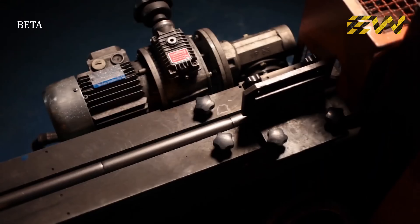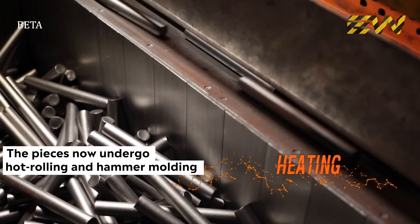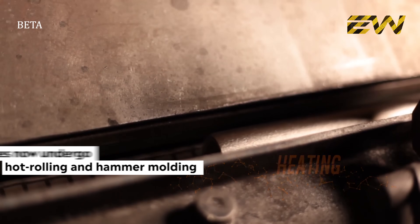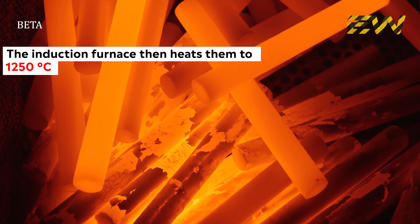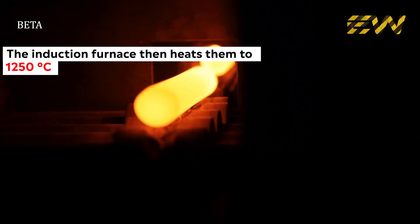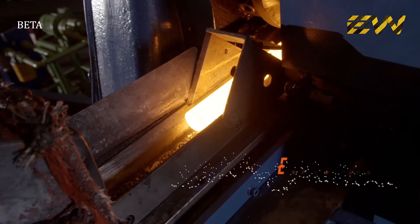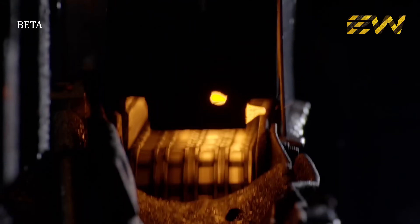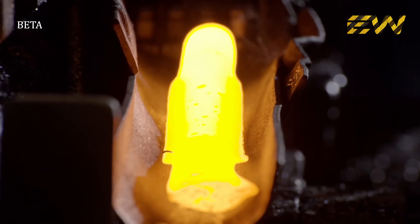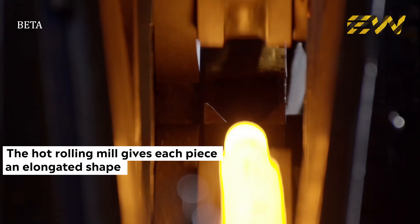The pieces now undergo hot rolling and hammer molding, which is then loaded into an automatic elevator. The pieces of steel then enter one by one into an induction furnace, which heats them to 1250 degrees centigrade. The originally tough and resistant pieces become ductile and malleable, and therefore they can now take the desired shape. The hot rolling mill gives each piece an elongated shape with areas having different diameters in order to obtain the exact quantity of metal to form the wrench.